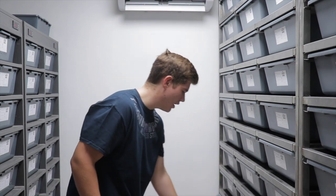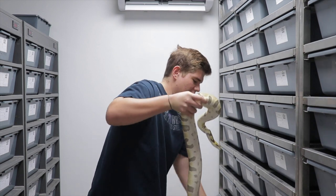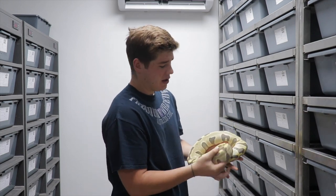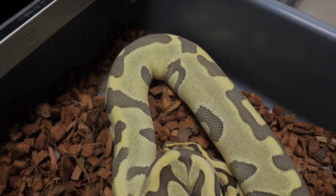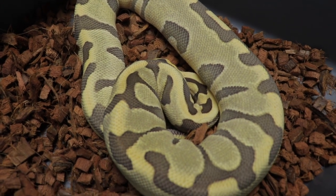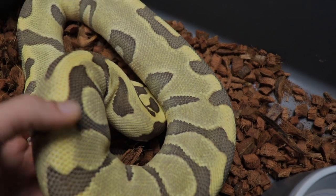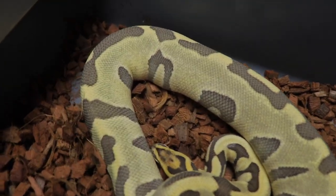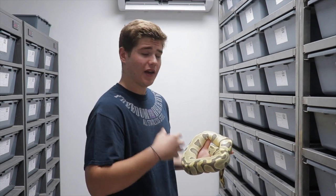Here we've got an Enchi Leopard Desert Ghost Doublehet for Hyperclown female — a great female to showcase what we look for when starting females off. It's not just about weight but also the general condition of the snake. As you can see, this female has good girth and good size. She's got enough weight and fat reserves to reproduce this coming season.